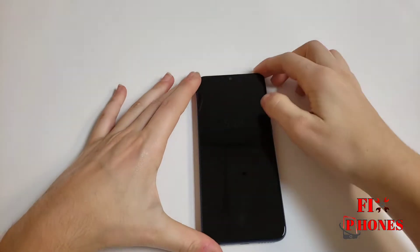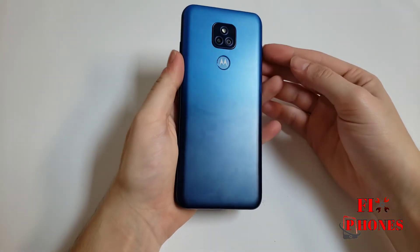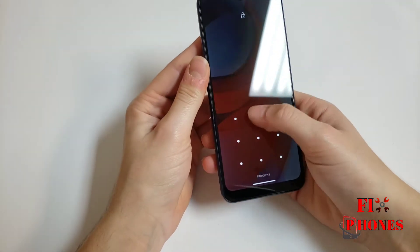Hello, my name is Fernando from Fix Phones. Today I'm gonna show you how to hard reset the Motorola G Play. As you can see, this is the new 2021 phone and the phone is locked.